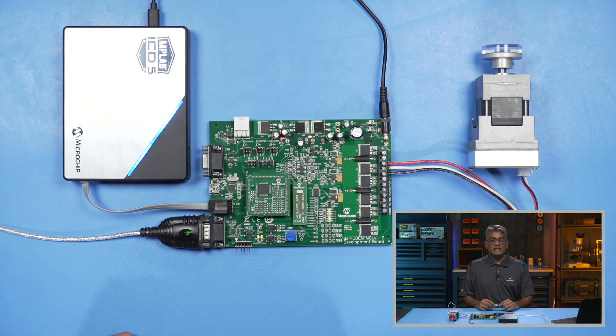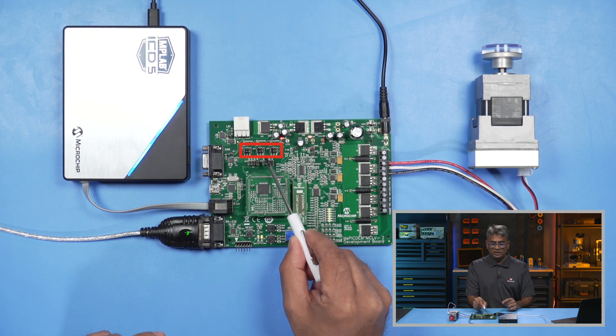Make sure that the JP1, JP2, and JP3 jumpers are connected properly and they are in the correct positions, like so.